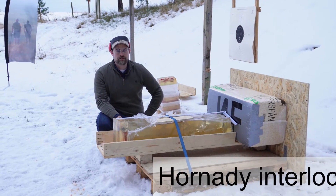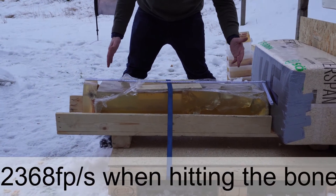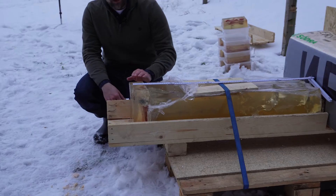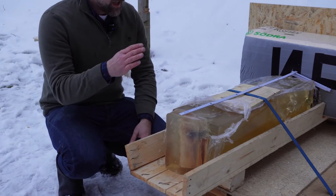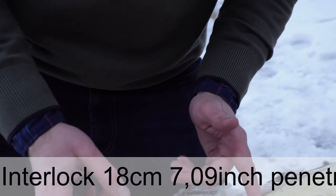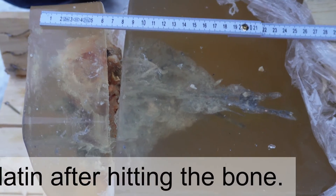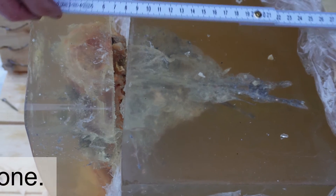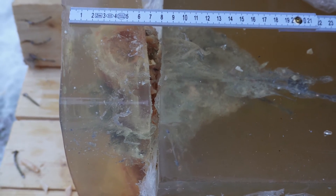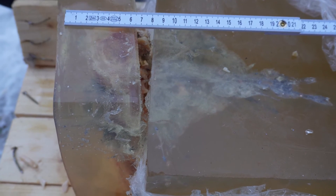Here we have the results of the first two bullets we shot. We have the North Fork bullet back here — it's about 87 centimeters into the block. The second bullet we shot was the Hornady Interlock, 165 grain. As you can see, it has made it not even 20 centimeters. There's basically nothing left of the bullet — it's just completely fragmented. There's a very large cavity where the bullet has basically exploded maybe 10 to 12 centimeters into the block. It's not ideal performance, and that's after hitting the heavy bone.